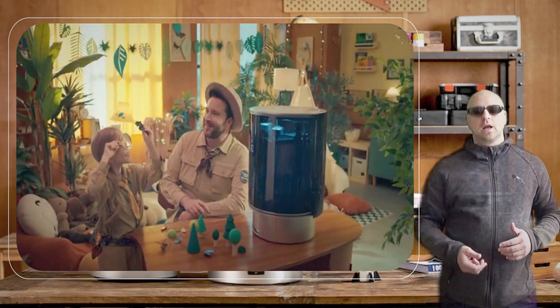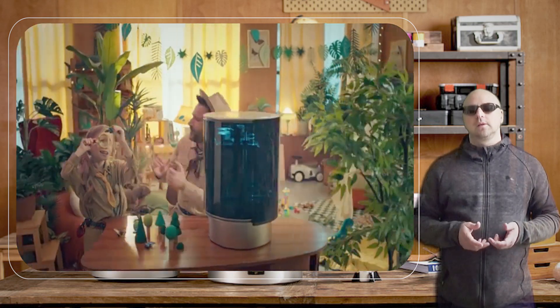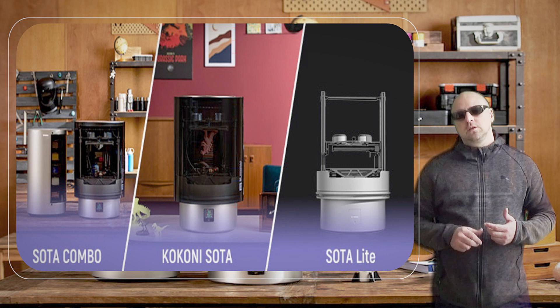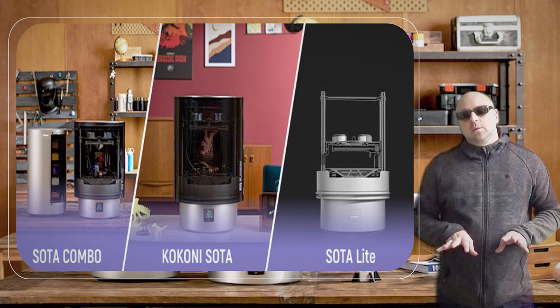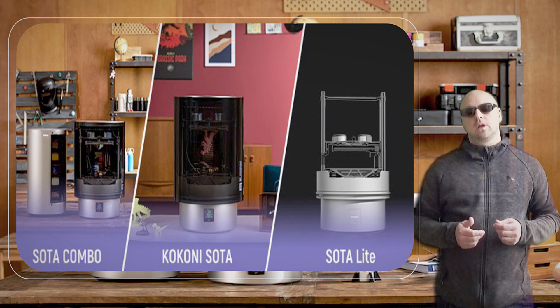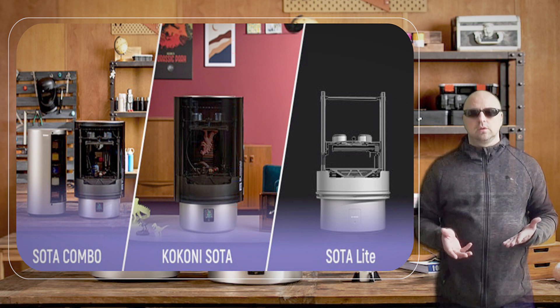Overall, the KOKONI SOTA 3D printer is an excellent choice for anyone looking to get started with 3D printing. Its affordable price point, user-friendly interface, compatibility with a variety of filaments, and safety features make it a great option for beginners and professionals alike.